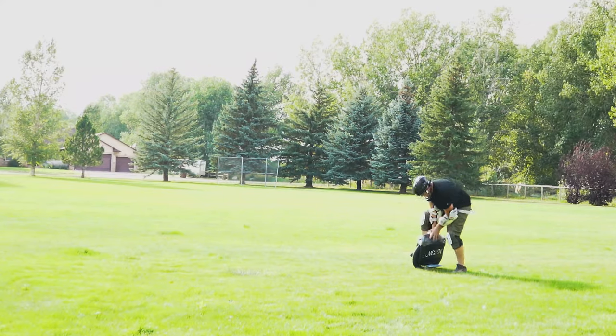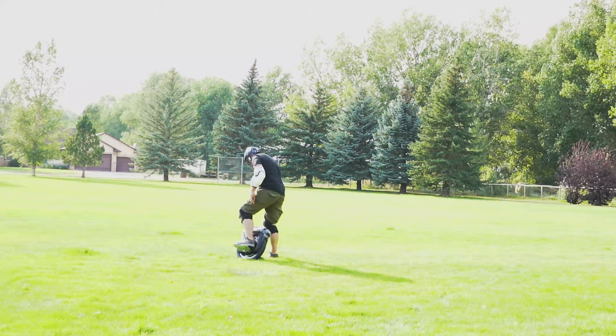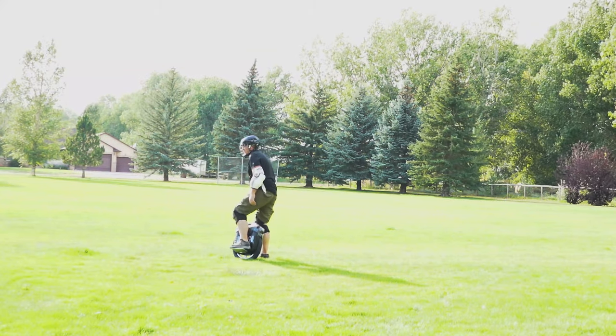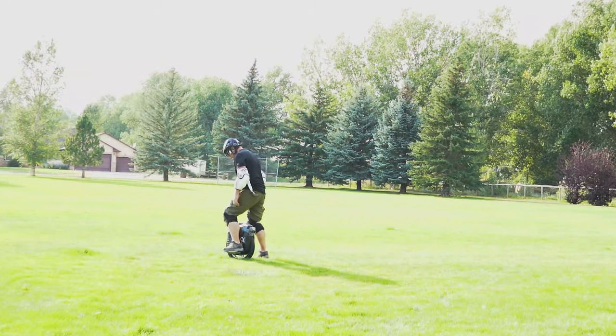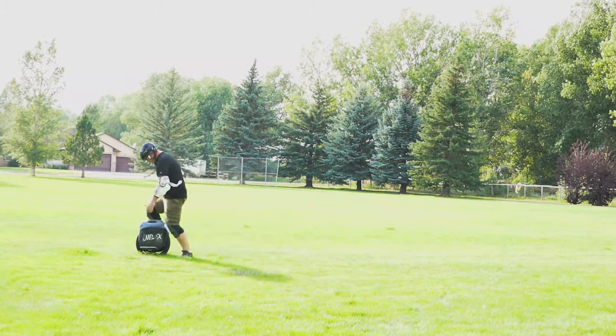It just seemed like it wouldn't move and was getting stuck in the grass. I was thinking the MSX might have been damaged and not working — I had never ridden an electric unicycle before, so I had no clue. Nobody around me had ever ridden one either.